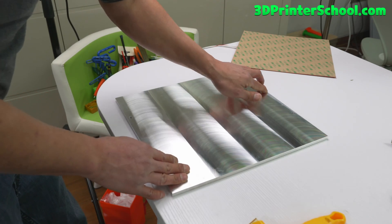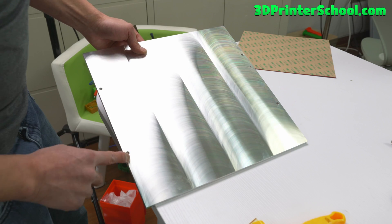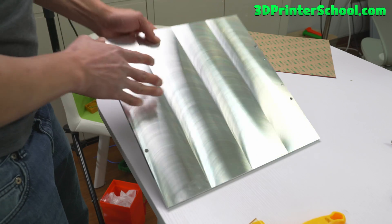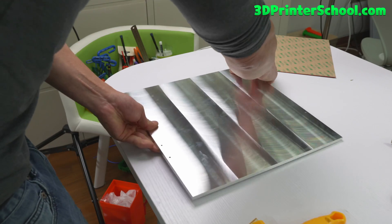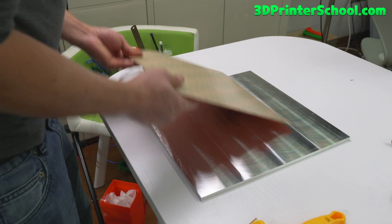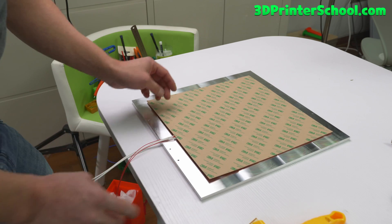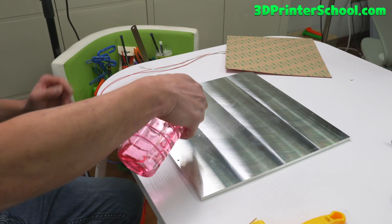If you look carefully there's going to be two holes for this particular piece from FormBot. There's a recess hole here, so this is going to be the top and this is going to be the bottom, but we're going to flip it around. The extra holes are for your ground wires. I'm going to align this somewhere in the middle and clean it with some alcohol first.